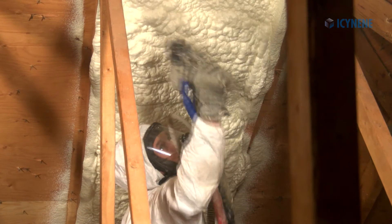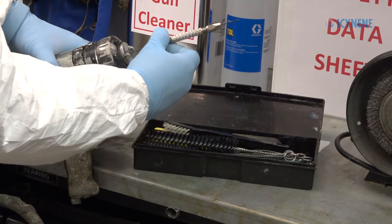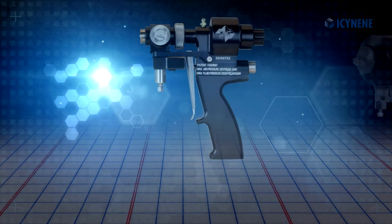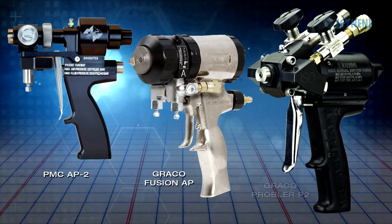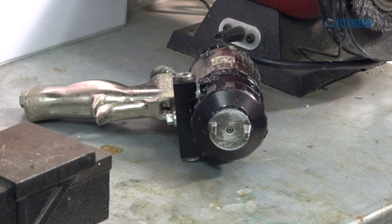Isonene recommends the use of an air purge spray gun. There are several models available depending on personal preference. Refer to your spray gun's manual for proper use and maintenance. Isonene recommends having a second fully assembled spray gun on the rig to aid in troubleshooting and to maximize spray time.